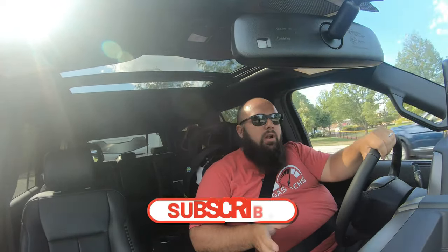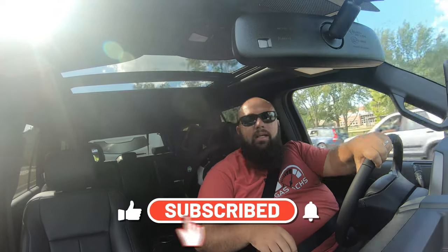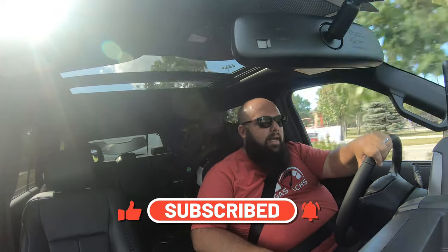You may notice I'm sitting in a different car, and that was the main reason I actually went to Michigan. Be sure to like and subscribe to this video to find out what exactly I purchased and why I did that.